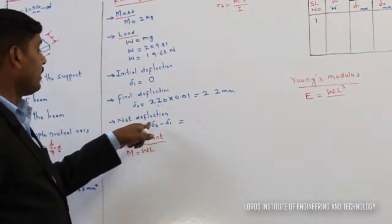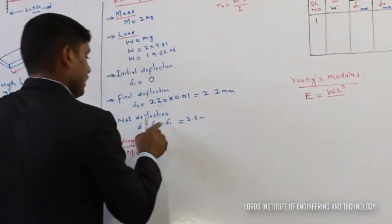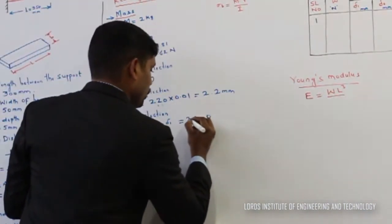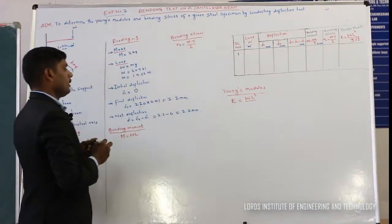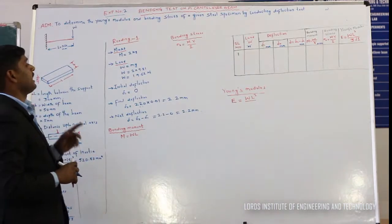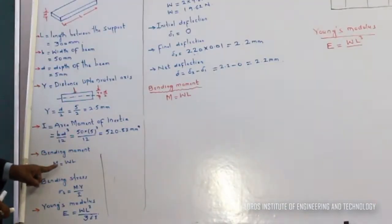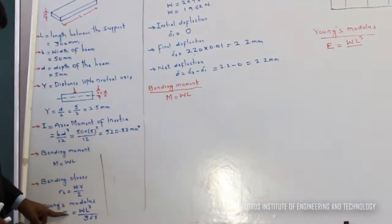The net deflection equals final deflection minus initial deflection: 2.2 − 0.0 = 2.2 mm. For finding Young's modulus and bending stress, we have the formulas: bending moment M = W × L; bending stress σB = M·Y / I; and Young's modulus E = WL³ / (3·δ·I).